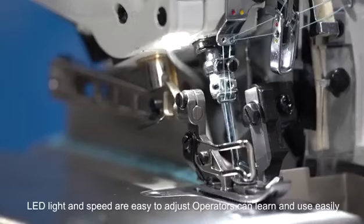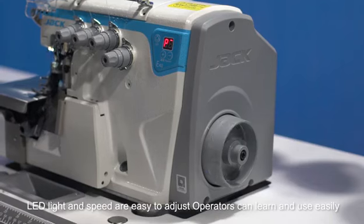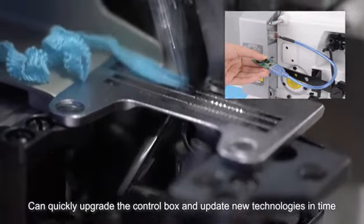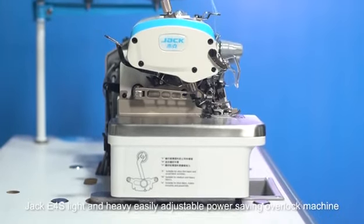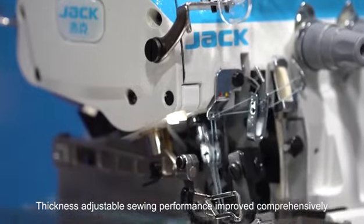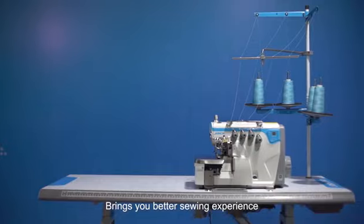The smart operation panel features one-key return to factory settings, with LED light and speed easy to adjust, so operators can learn and use it easily. The upgrade interface design allows quick upgrades to the control box and timely updates of new technologies. The Jack E4S — thickness adjustable, sewing performance improved comprehensively — brings you a better sewing experience.